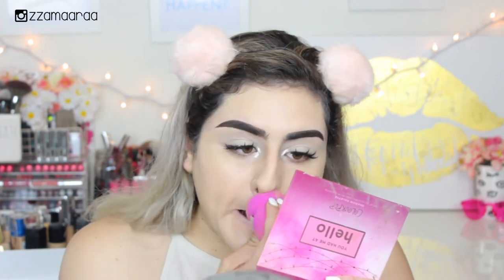Oh, I got foundation on my hair — how did that happen? It's starting to oxidize just a tiny bit, but I'm pretty sure I can correct it with my concealer. The coverage is definitely full coverage — I can't see any of my redness on my cheeks. The color matches me really well, though it is oxidizing just a tiny bit, which makes sense with about 20 foundations mixed together. I really like how this looks — it doesn't look cakey at all.